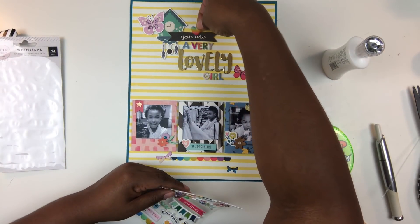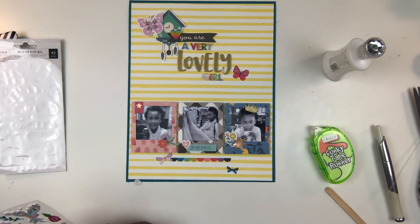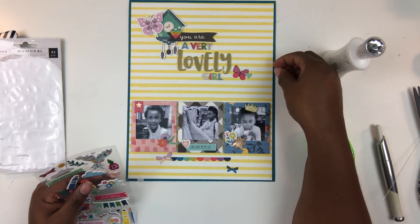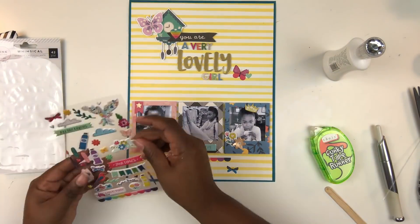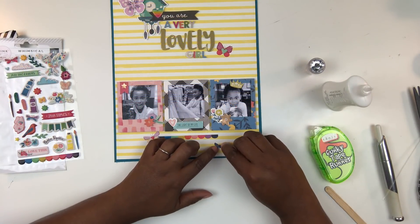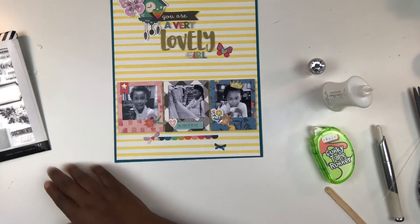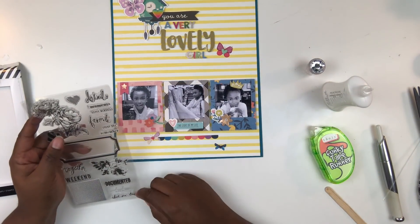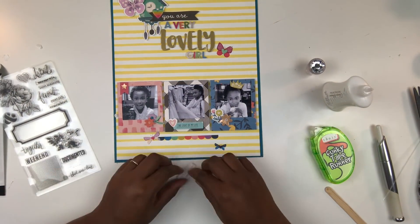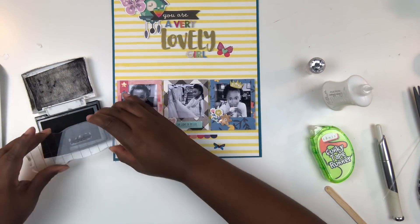I take some puffy shapes — a little rainbow heart that works well with those multicolored letter fonts at the top, incorporating more color in a subtle way. I also have a few more puffy hearts that I want to adhere to serve as the bodies of my butterflies. I added some liquid glue as well because those puffy elements don't stick very well to the rub-on, so I wanted to reinforce that.